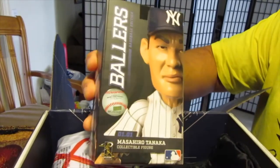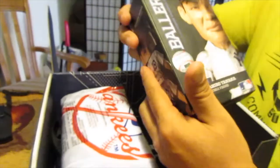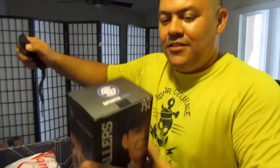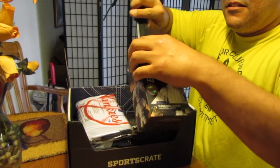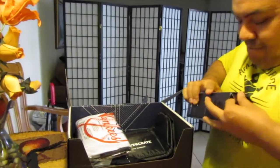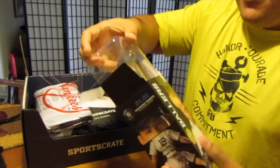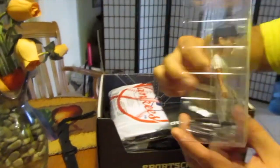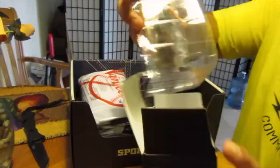Got a baller Tanaka bobblehead in here! All right, Masahiro Tanaka — check that out. Let's go ahead and open that bad boy up. All right, there we go — Masahiro Tanaka. You can see his number, and we got a little stand for him there. Good stuff, good stuff.